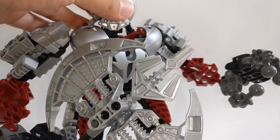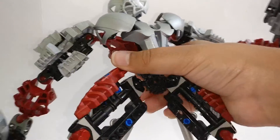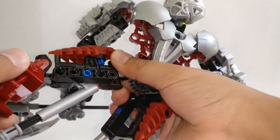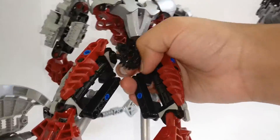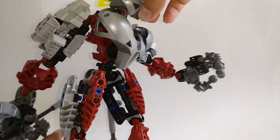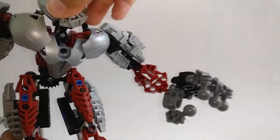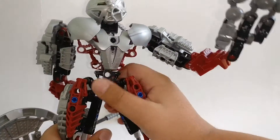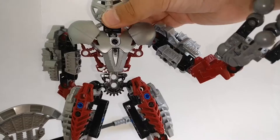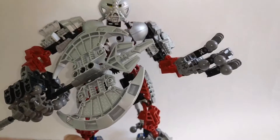For posability and articulation, he has standard articulation: a bend at the leg, feet that can move, and a ball joint at the top of the leg. The head is on a ball joint but is somewhat limited from looking up due to a part there. His fingers all have individual ball joints, and of course a standard arm bend with ball joints throughout.